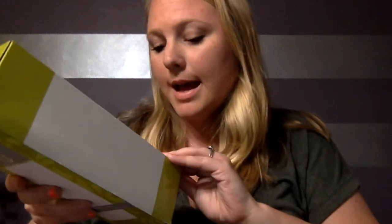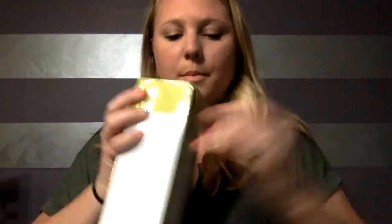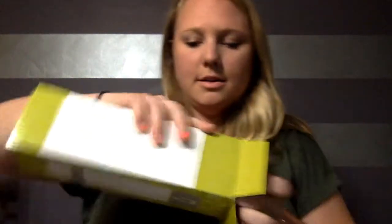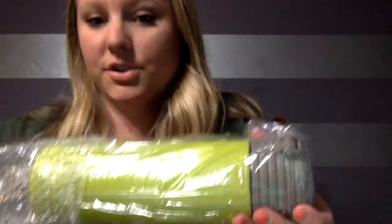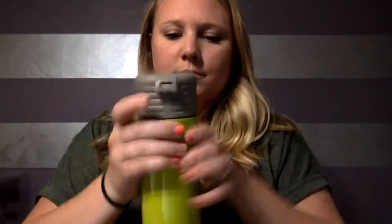We have the smoke and lime pop-up tumbler. This is what it looks like — I'm actually so excited for this. I take tea every day to work so this will be perfect.